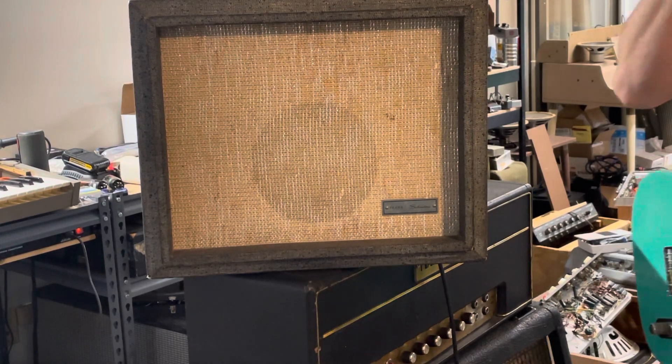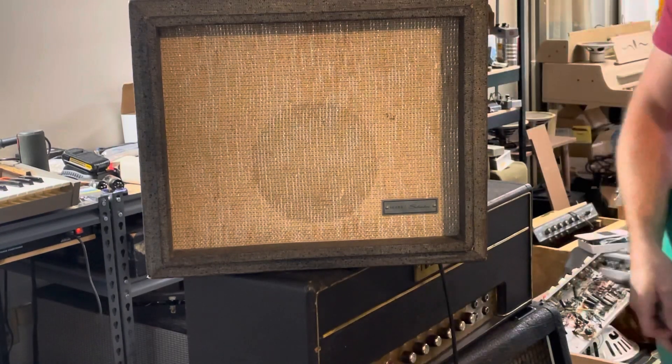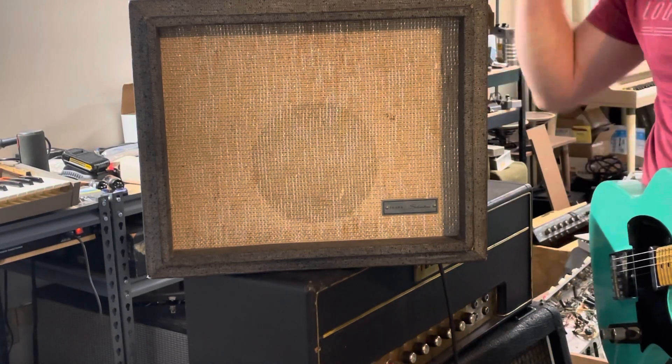It's completely original. I cleaned the pots, cleaned the tube sockets, cleaned the jacks, cleaned the switch. It's all good to go. One thing I had to do was replace the speaker — still the original two-prong cord.